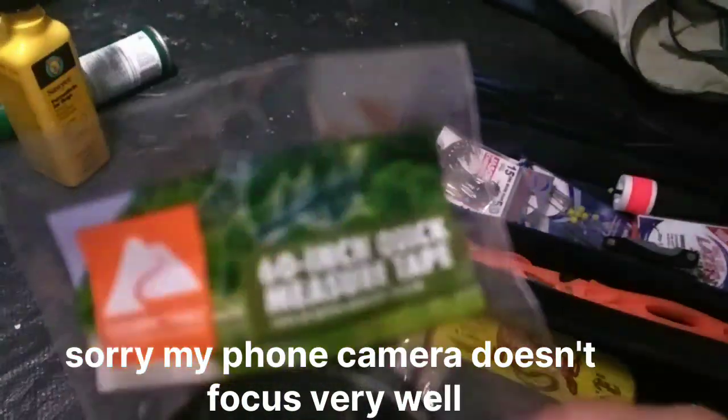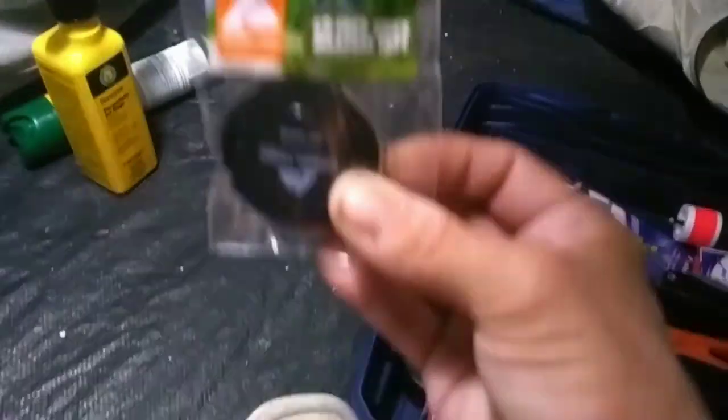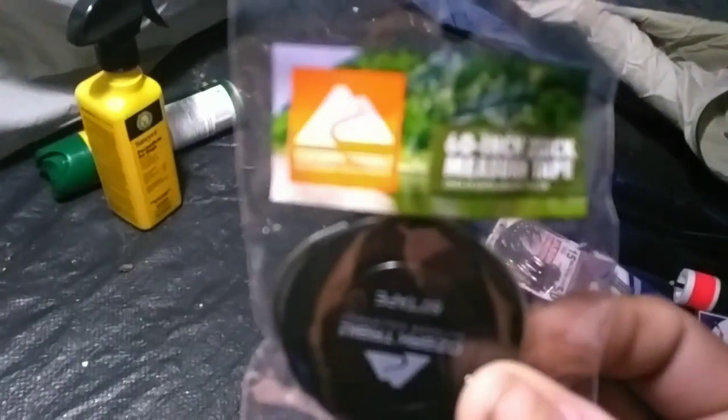I will turn this around here in just a second and I will show you what I have in there, and hopefully somebody can explain some of this stuff to me, because some of these things are really wonky and I don't understand what they're for. So hopefully somebody in the comments can explain it to me. Alright, this is a tackle box. Kaylin's trying to hold our little lantern up there. It's a 60-inch quick measure tape to measure the size of your fish.